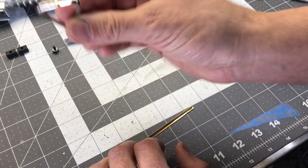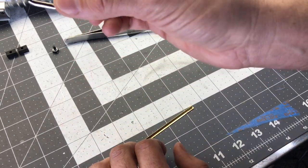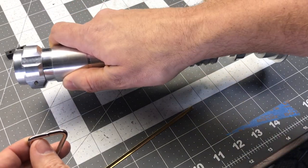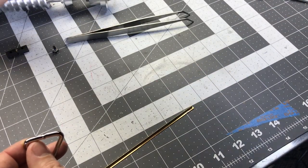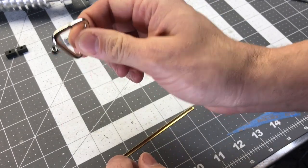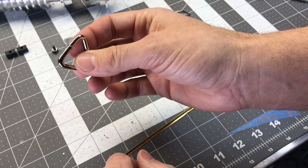The other thing you have to do is cut and then assemble this D-ring. The hole here is 5/32nds. The thickness of this D-ring is 9/64ths. So according to math it should fit no problem.